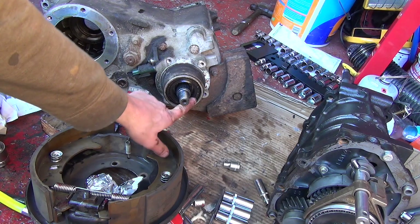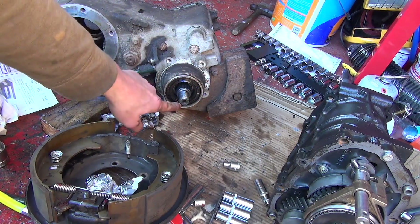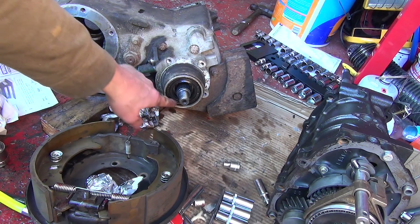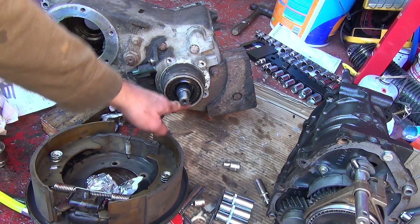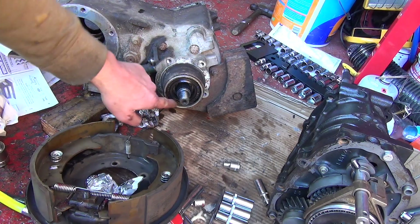You can see where this seal is — it's actually recessed back, and when it goes back on it has to be recessed back a little bit. So it's worth making note of where this actually sits so you can get it somewhere near.